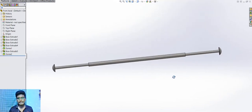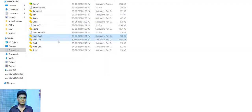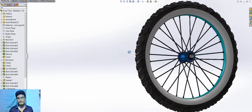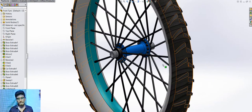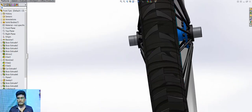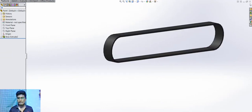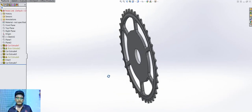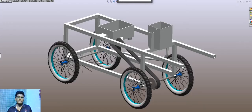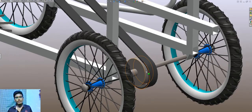Front axial. Wheels. Belt, pedal link. Roller. We can use a chain link instead of belt and roller belt.